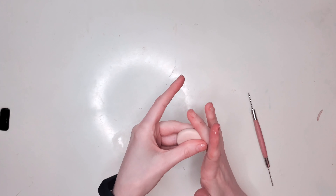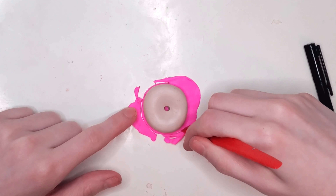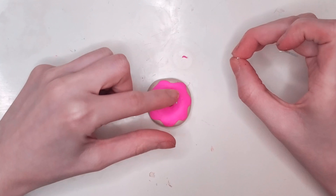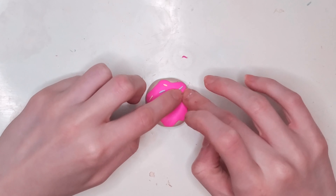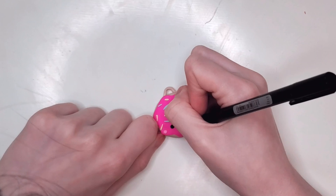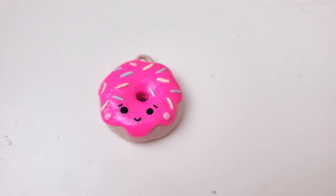Moving on to the last ornament, which is actually one of my absolute favorites. It's pretty simple, but I thought it turned out so cute. I made a donut — that's the bottom — and then I have some strawberry frosting, which is actually my favorite kind, that's why I chose pink. I cut out the little hole and added sprinkles — light blue and light yellow pastels. I put little cheeks and threw that guy in the oven for 30 minutes. Then I added eyes, a mouth, ears, and a nose. Here's the final result of the donut.